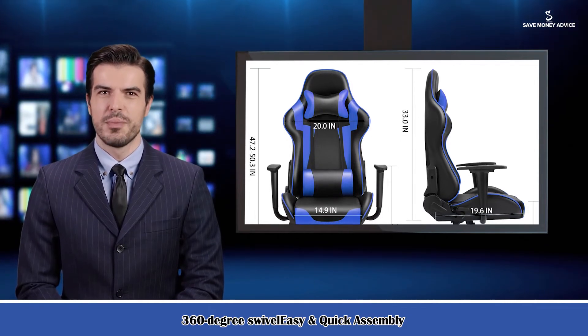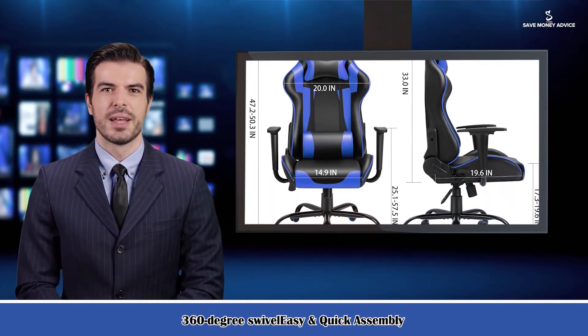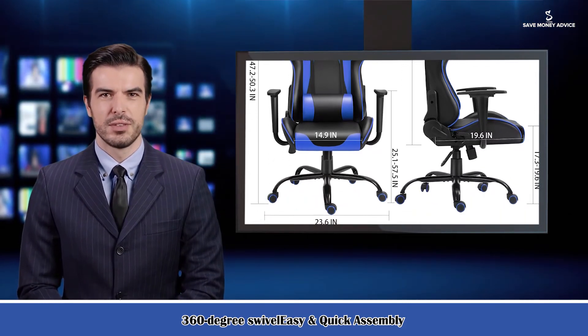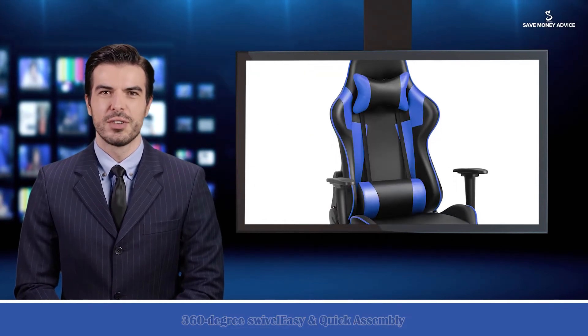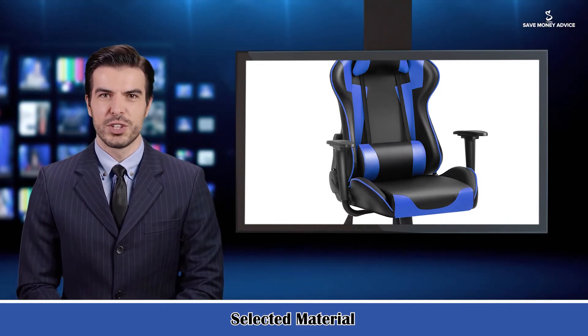Adjustable height: 18.1 to 21.7 inches. Maximum weight capacity: 330 LB. The package includes one Racing Gamer Chair, installation accessories, an installation tool, and one installation instruction book.